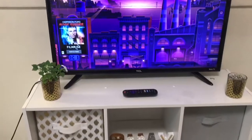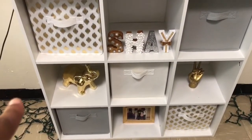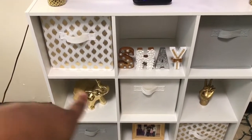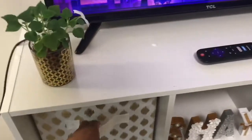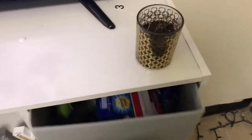So moving on to my TV stand. We got my cubicle from Target and I believe it ran for no more than about $30. And then we just mixed and matched the pullouts — we got those from Target as well and they ran for about $12 individually. On the inside I just keep all of my snacks because I get hungry.